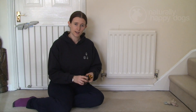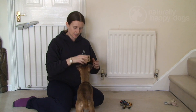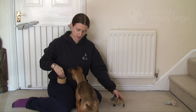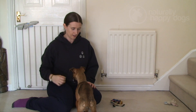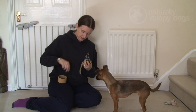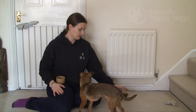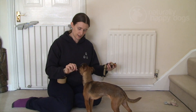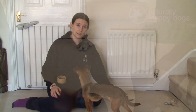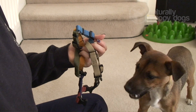We start off with Skylar with the harness just on the floor. We've got a pot of her dinner — this is her breakfast. I'm just going to pick up the harness and give her a treat. She's starting to get the association that picking up the harness gets a treat. This might take a few sessions over a day or two — pick up the harness, give her a treat, then put the harness down again.